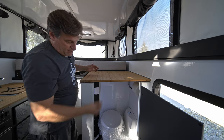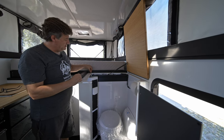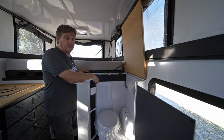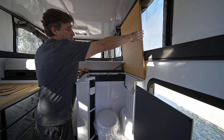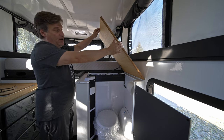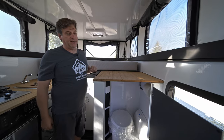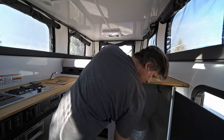I should also mention we've got a switch right here. What this switch does is: if you decide you're going to lower the roof and you've got this countertop in the upright position, that's going to cause some catastrophic issues. So the roof cannot be operated unless this switch is closed, which will only happen when the countertop is actually down. It's just a little safety feature we put in place.